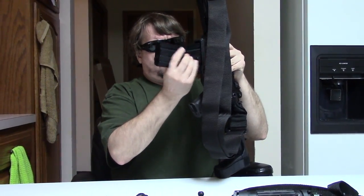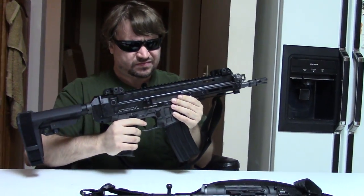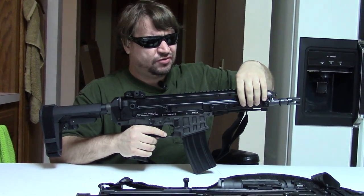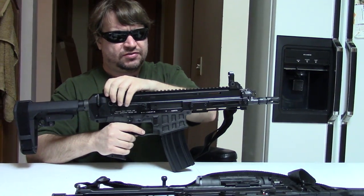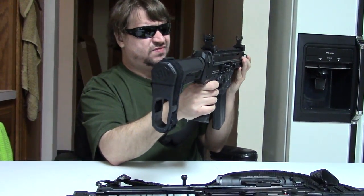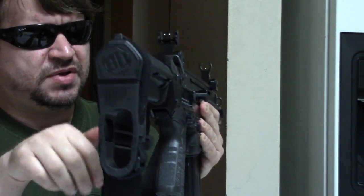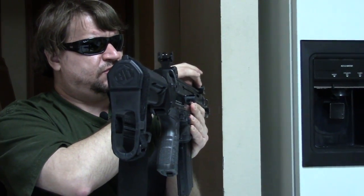Ambidextrous mag release on this, as on the original — so that's pretty well unchanged. The pistol has a long top rail and no side rails, but there are panels. It comes with military-style iron sights — a flip-adjustable peep in the rear that also has luminescent paint for night use, and an adjustable post up front.